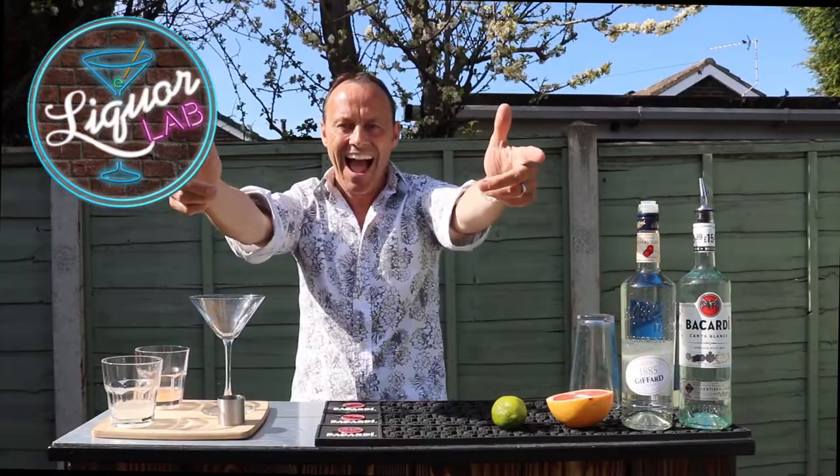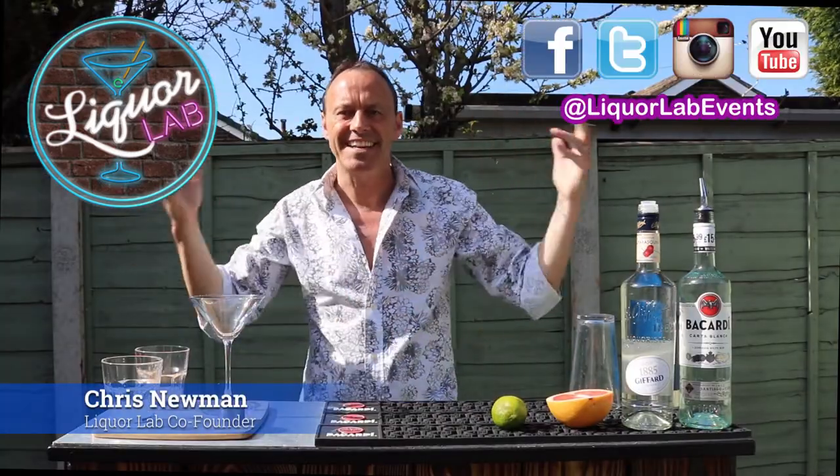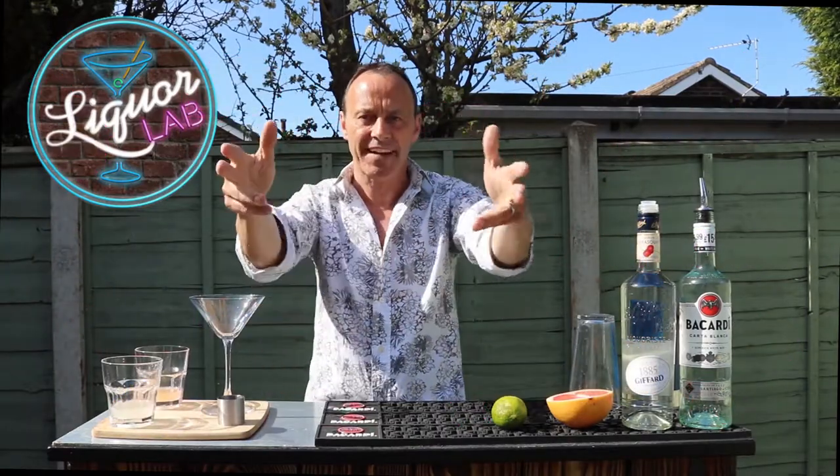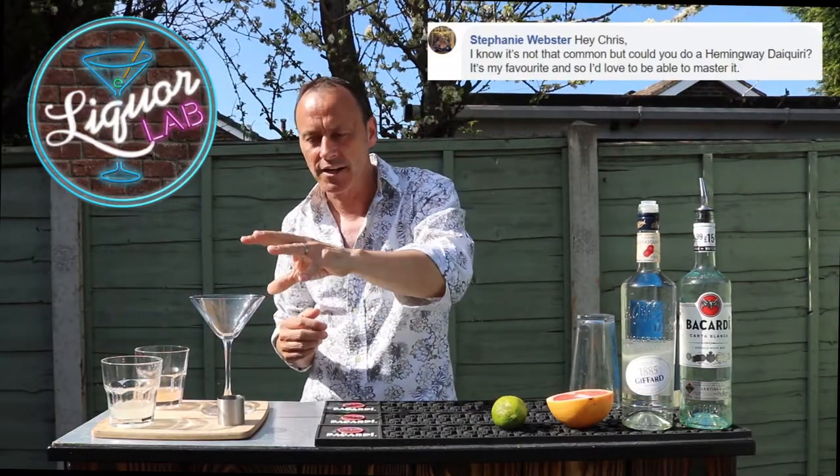Hi everyone, Chris here at LiquorLab and this is Easy Cocktails at Home. Today we are making the Hemingway Daiquiri. A big thank you to Stephanie for messaging and asking for this cocktail — great cocktail.